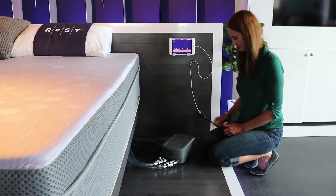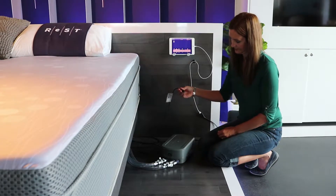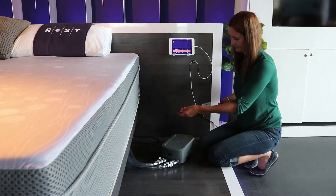Step 4: Connect sensor to pump unit. In the gray sleeve that comes from the head of the mattress, identify the black USB cable alongside the air hoses.